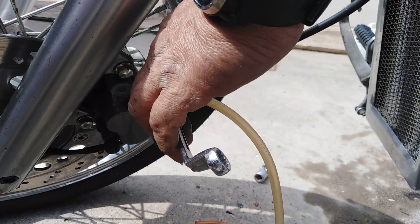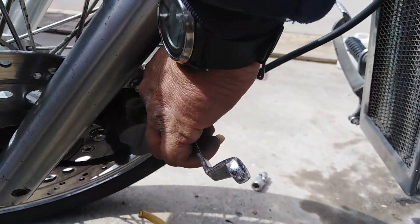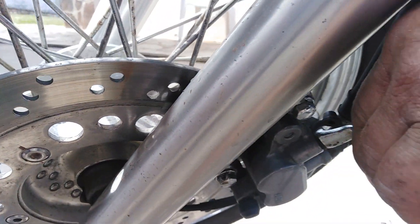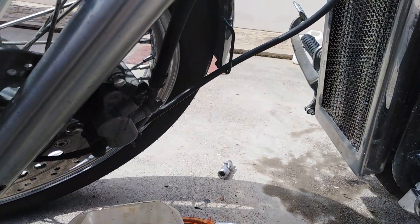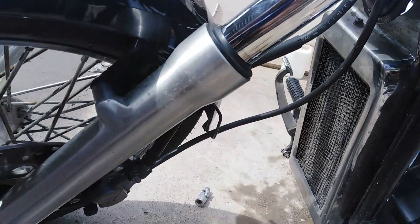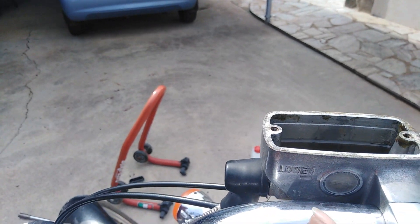We push and release our brake handle two times. The third time we keep pressing and then open and close the bleeder very quickly. We do this procedure three or four times. Now we can be sure that we have no air in our brake system.